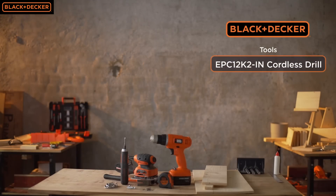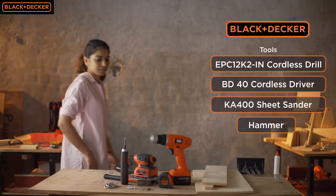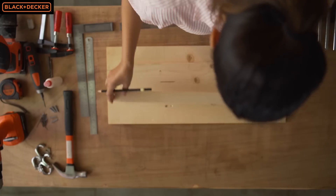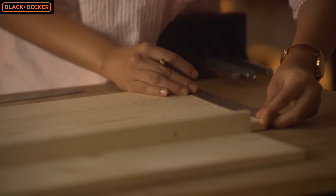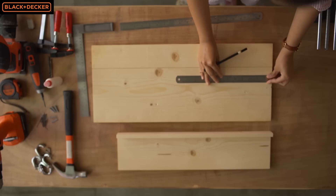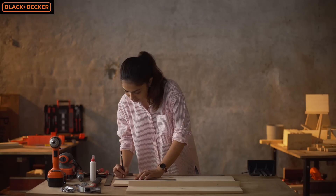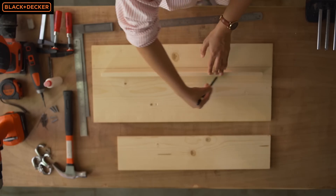These are the tools I'm going to use to build this project. I'm going to lay down all the pieces and do a dry fit to make sure everything sits well. Then I'm marking the position of my shelf on the backboard, which is 6 inches from the top and center aligned from both sides. Next I'm going to take the shelf piece and trace it on the backboard.